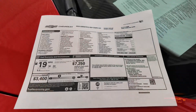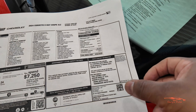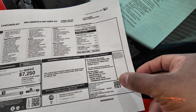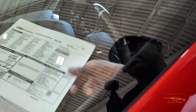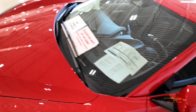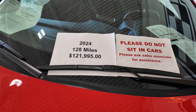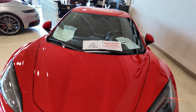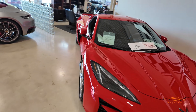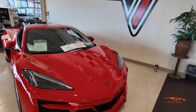Let's take a look at the window sticker. The original MSRP is $120,000 — 2024 Corvette E-Ray Coupe 3LZ. This one has 128 miles on it and they're asking $121,995. Wow, that is sick!